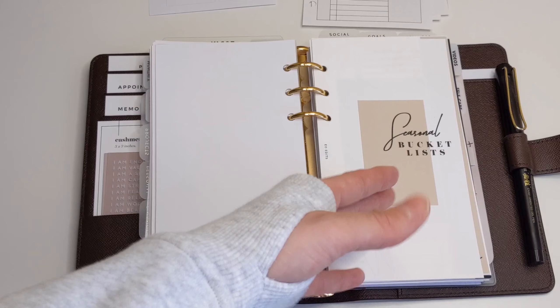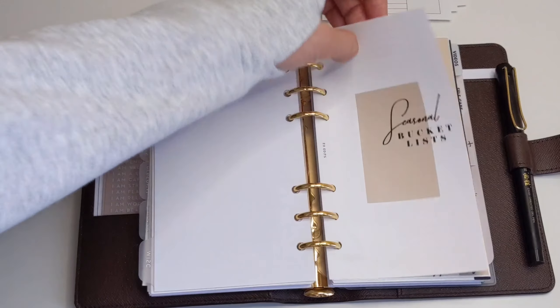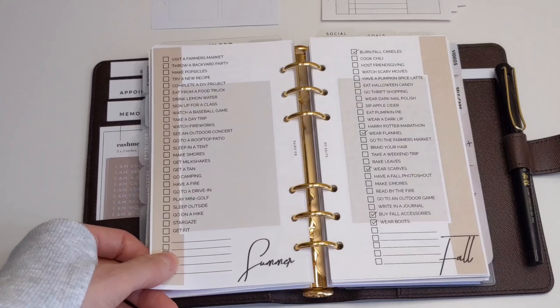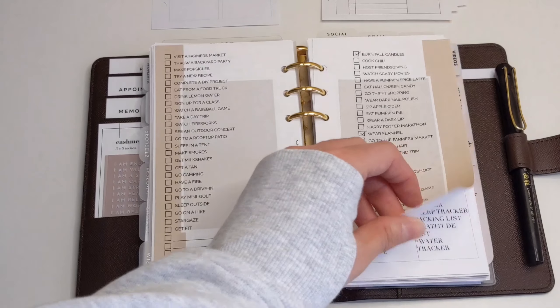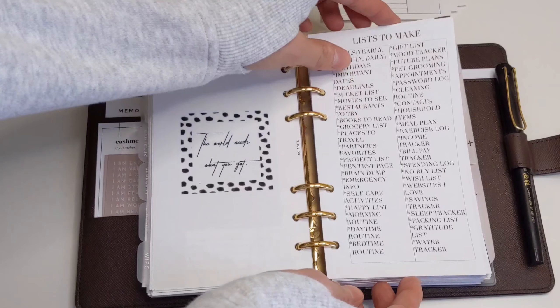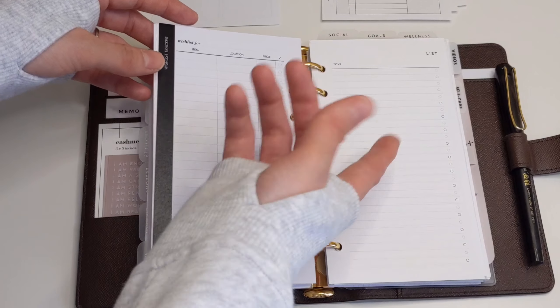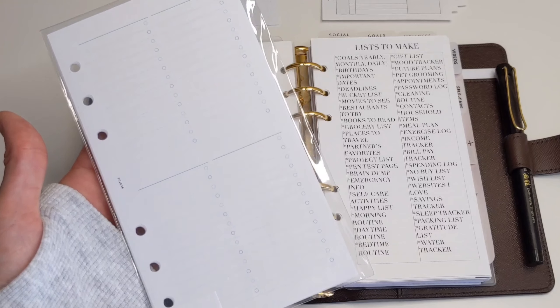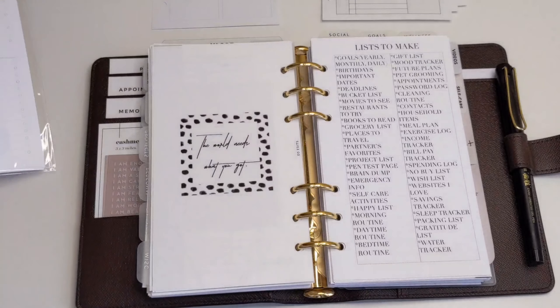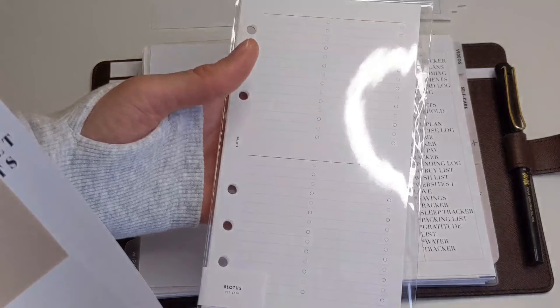Now, seasonal bucket lists — honestly, this is one of the things that looks pretty in my planner. It is from EO Edits and I really like how they look, but I never refer to these. We have the winter one, and I really like the way they look, but to condense, what I can do is for every season just make a list of things I want to do. Or I can use this insert from Infinite Lotus and write down every season of the year and have my bucket list that way — using one sheet of paper instead of four or three sheets. That'll definitely save some space.